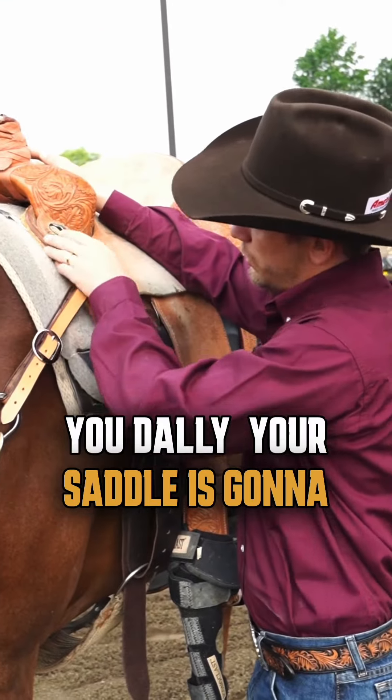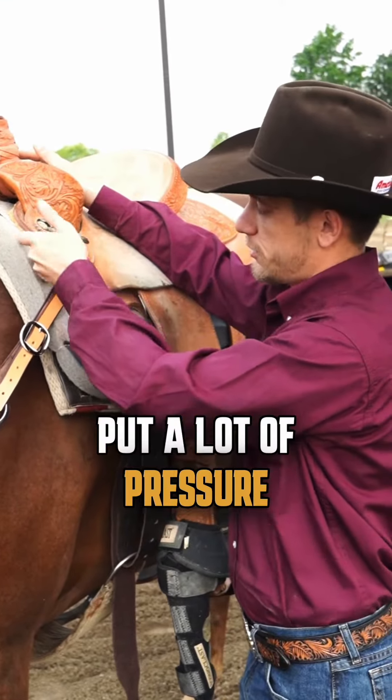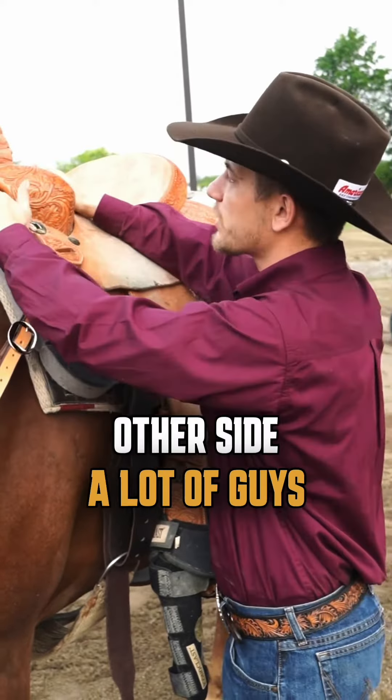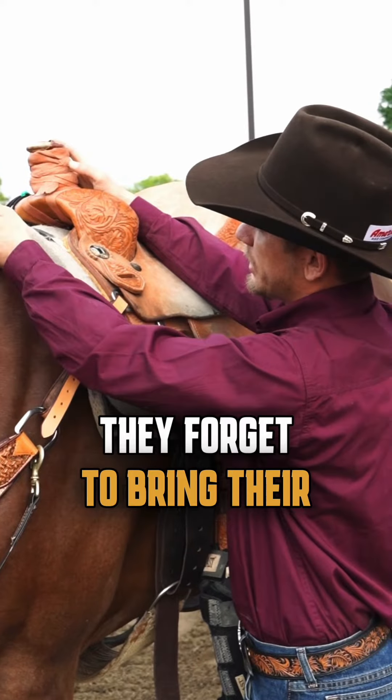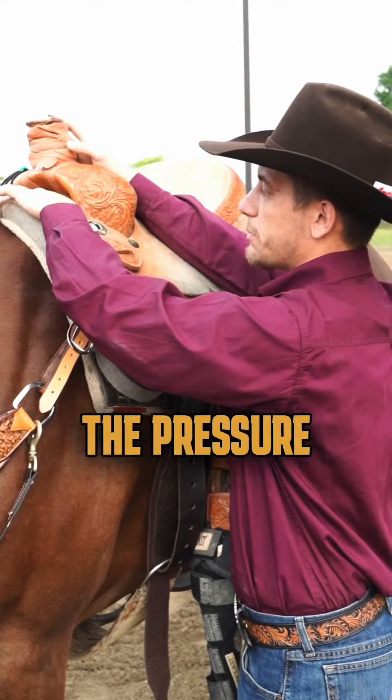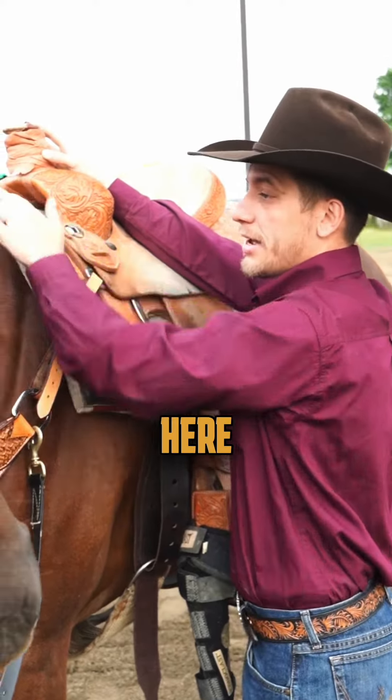every time when you saddle up, it's gonna put a lot of pressure on the horse here in this area, on the other side too. A lot of guys when they put their saddle forget to bring their pad up a little bit — that will help to remove all the pressure the horse has here.